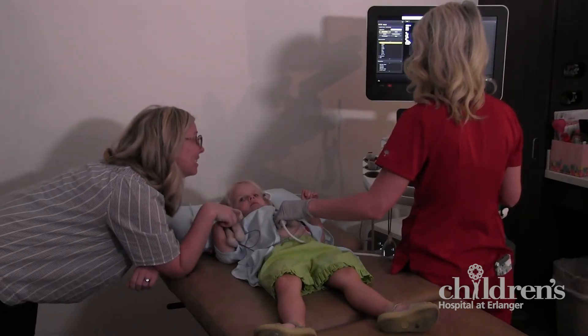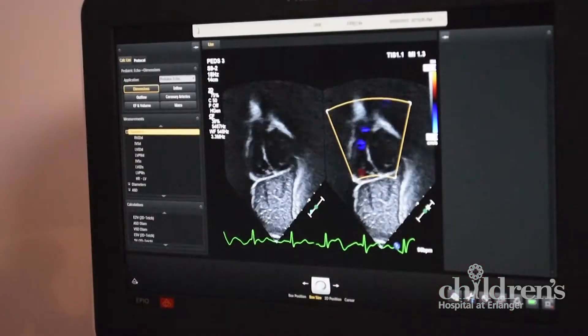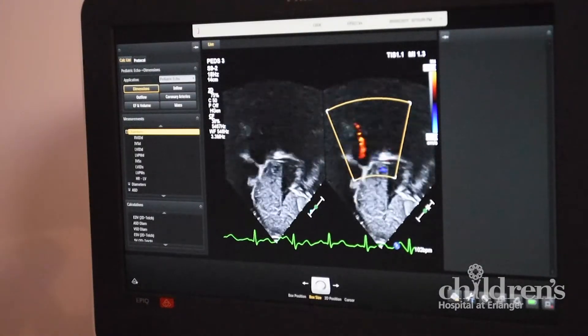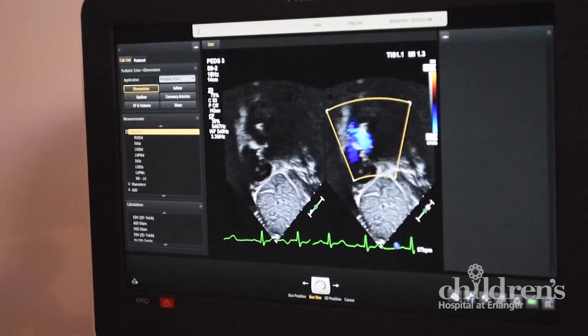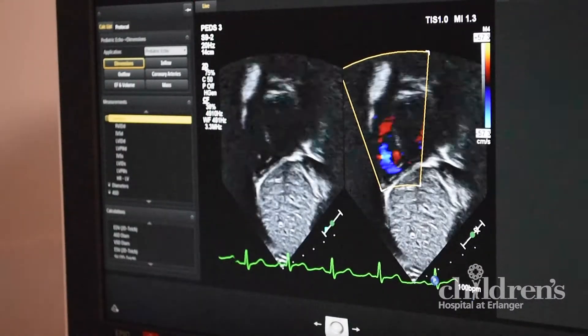The camera sends and receives sound waves, which bounce off the different parts of your heart. These waves travel electronically through a cable to our ultrasound machine, a computer that converts them to pictures of your heart. The picture changes when the sonographer moves the camera.